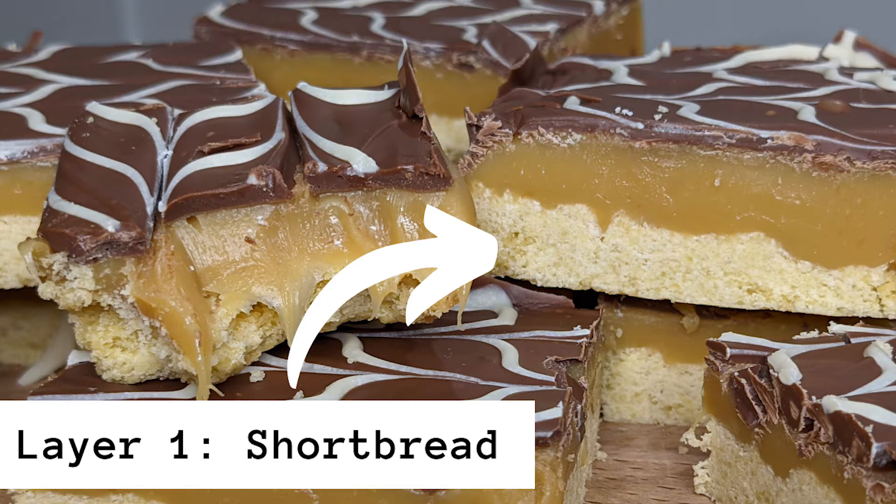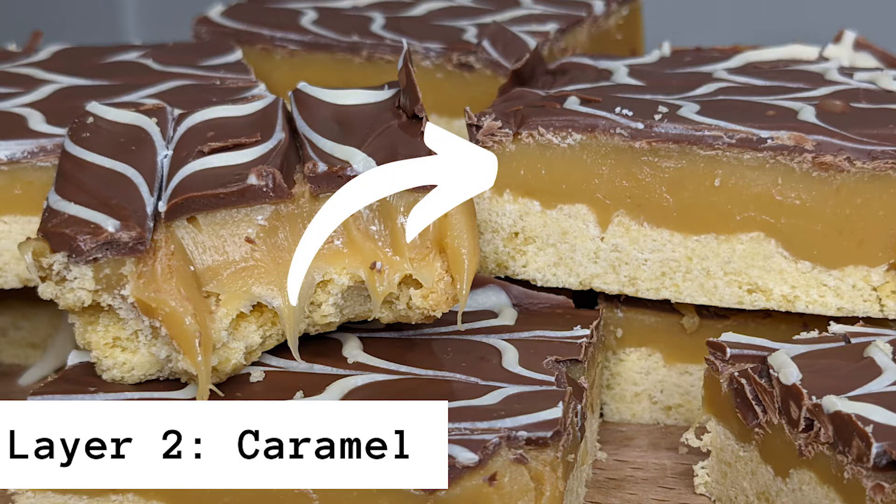For this recipe I'm going to show you the ingredients in three different layers. The first layer you've got is the shortbread. The second layer is the caramel — this is completely optional, you're more than welcome to just buy a can of caramel if you'd rather.